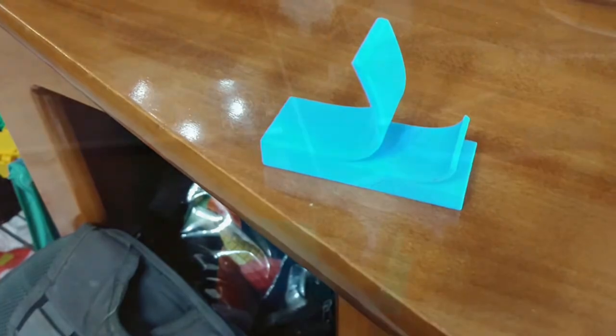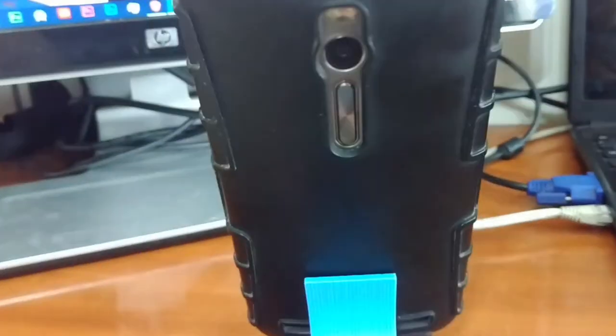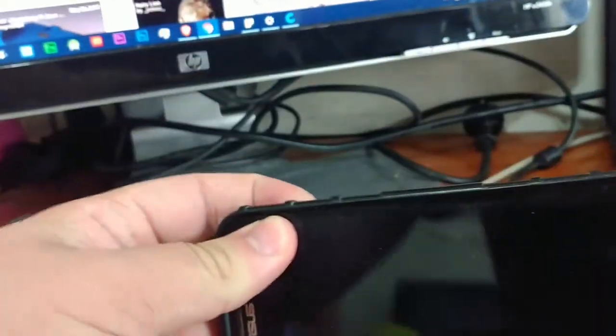Let me get another phone to show you how it works. I've stuck my old Asus Zenfone 2 phone on there, and it's pretty stable. You can also stick it like this and watch a movie. We're going to put that aside to discuss the other things.